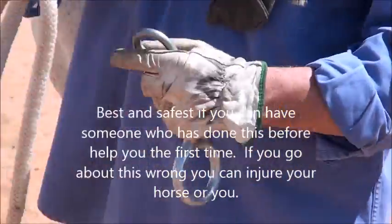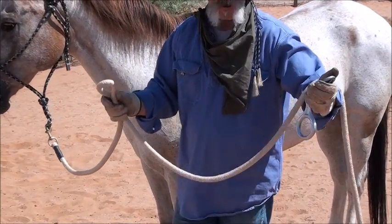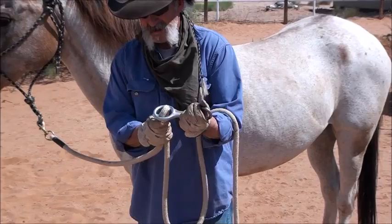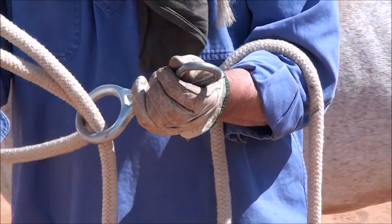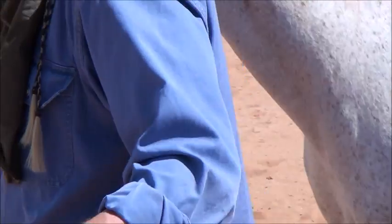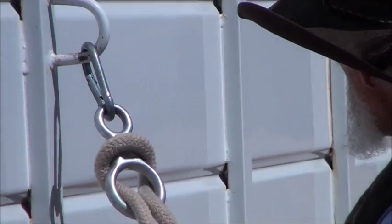All I'm doing is taking a bite in the lead. In some cases, if I've got a real spooky horse that pulls back real hard, I may need a lot longer lead — like a 25-foot lunge line as opposed to this 14-foot lead. I'm going to get a bite in the lead, stick it up through the big hole in the tie ring, watch my fingers so I don't get pinched in case he pulls back, and just loop it over that snap. Then I'll snap him up to the D-ring on the trailer and cinch him up a little bit.